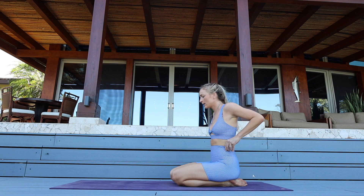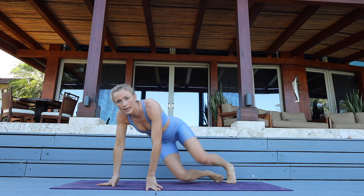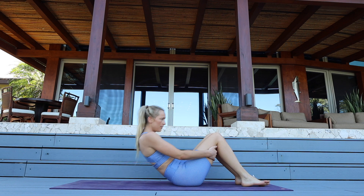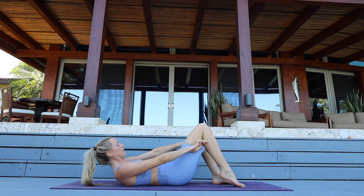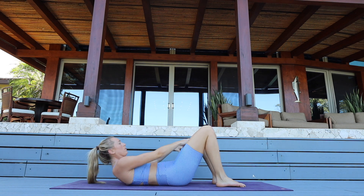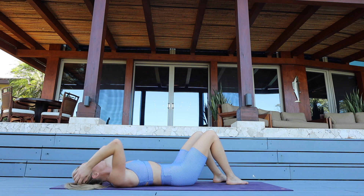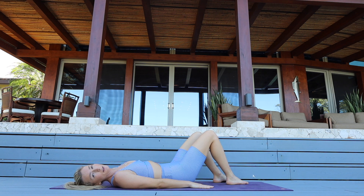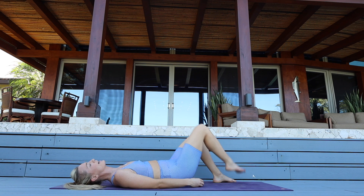Let's get off of our shoulders and wrists and hop on to our backs — roll down. Take a breath here. Press your arms firmly into the ground, engaging your triceps. Everything back is flat, micro tuck of your tail.